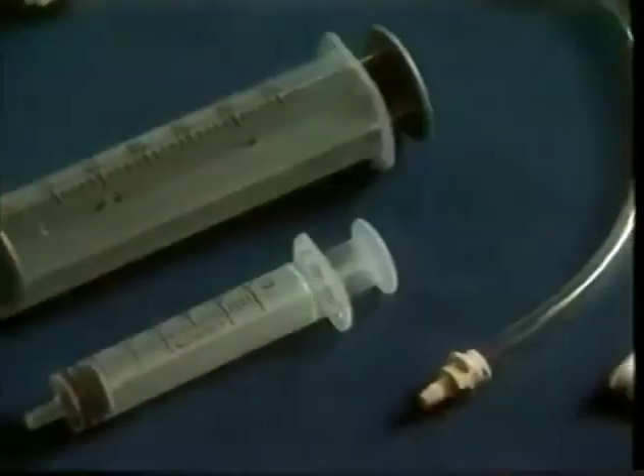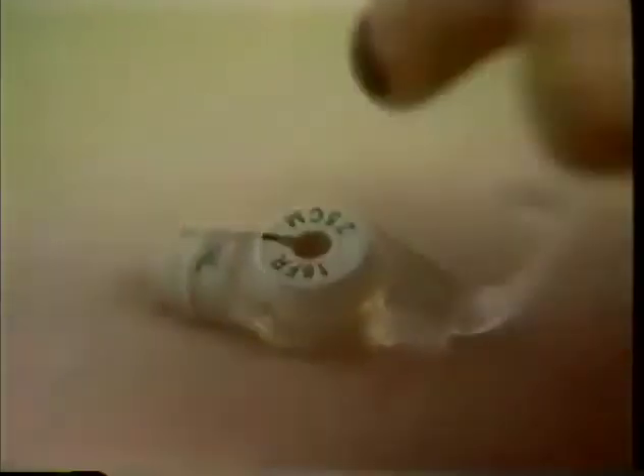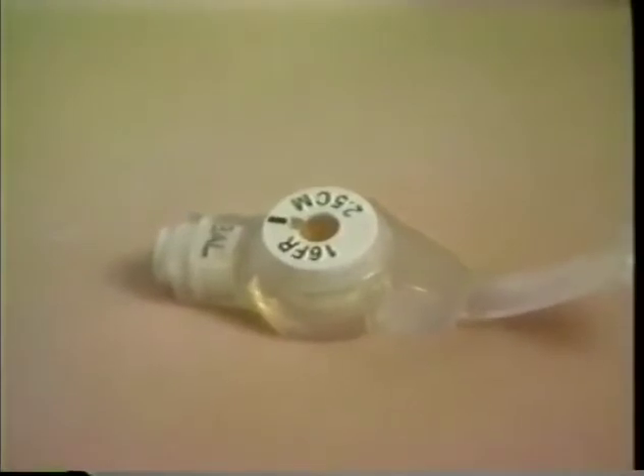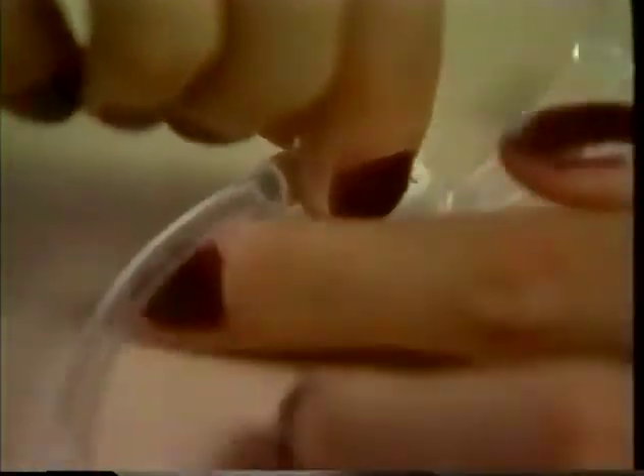Now that you've done the prep, let's see how a feeding setup works. Just follow these steps. Using the appropriate extension set as your doctor has directed, connect the extension set to the Mickey Feeding Port. Align the black line on the extension set connector with the line on the feeding port. Push it into the anti-reflux valve and turn it clockwise. To disconnect after feeding, realign the black lines and pull out the extension set connector.